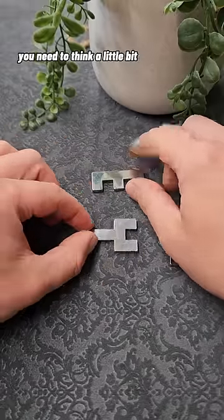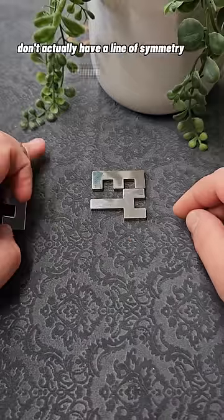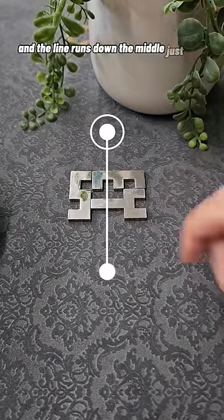To solve this one you need to think a little bit differently. You need to arrange the Y and E pieces in a position where they don't actually have a line of symmetry running through them to start with, and when we fit the final S piece on, the puzzle is solved and the line runs down the middle just here.